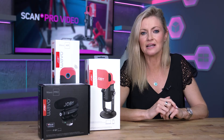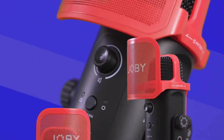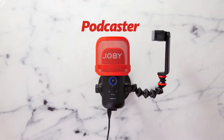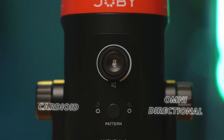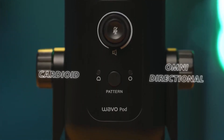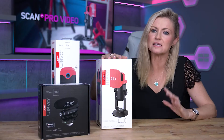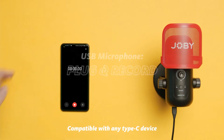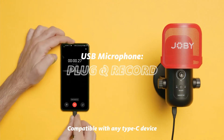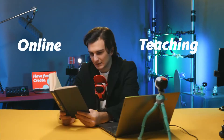In this video we're going to be taking a closer look at the Joby Wevo Pod, a USB large diaphragm microphone designed for entry-level podcasting and live streaming. It has both omnidirectional and cardioid pickup patterns and comes with a latency-free headphone monitoring port to check your voice level live. It's compact, portable and super easy to use with any USB-C or USB-A device like your laptop, tablet or phone, and it's also great for video conferencing, online teaching, voiceover work, and more.